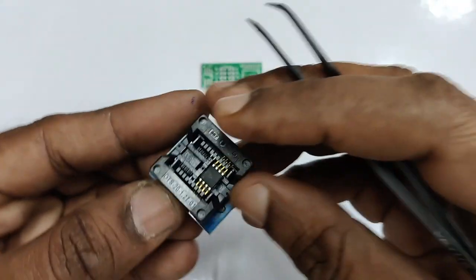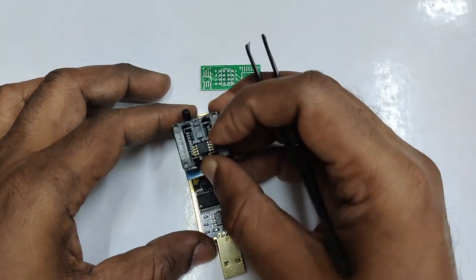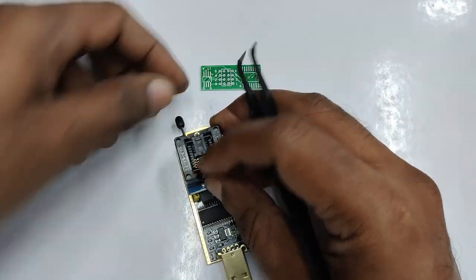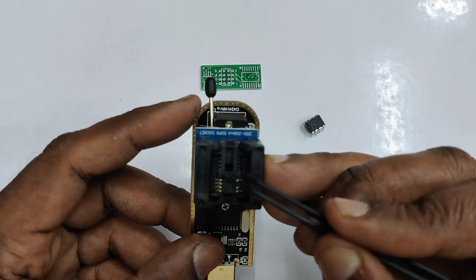You need the 200 mil converter, which you have to purchase separately. You can place the converter on the ZIF socket. For the 25 series IC, use the 8 pins near the USB side.